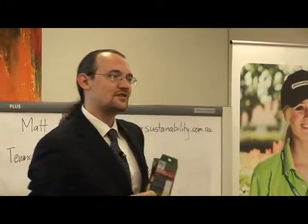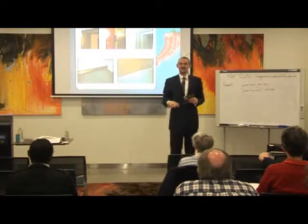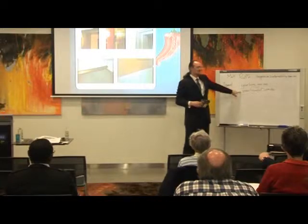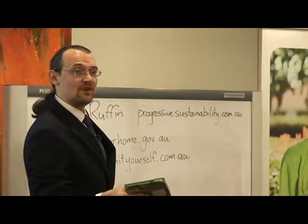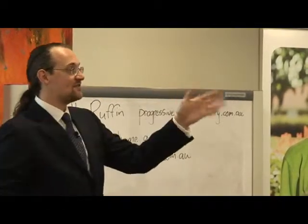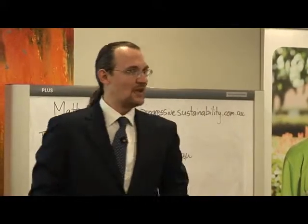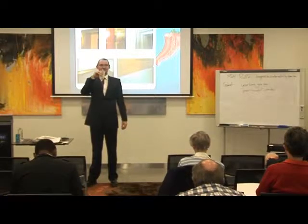If you're ever worried about doing any of this stuff, YouTube is your best friend. Put the keywords in and there'll be a hundred people across the world with a video showing you how to do it. And there's also greenityourself.com — Lish from Carbon Cops has done a series of local videos telling you how to do things like seal doors. Don't be afraid of doing this stuff yourself. A lot of it's quite easy — just follow the instructions, look at a few videos, do it once and you'll be confident after that.